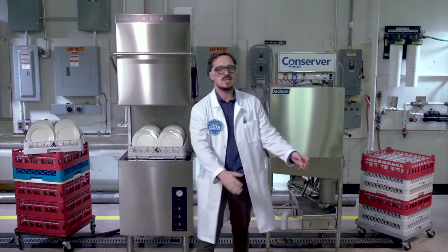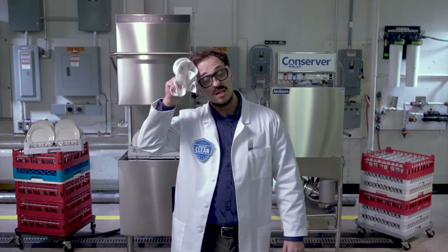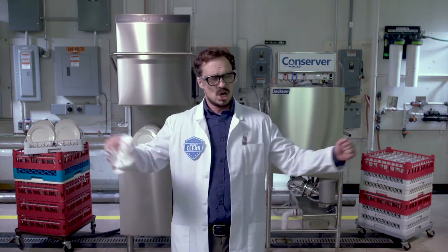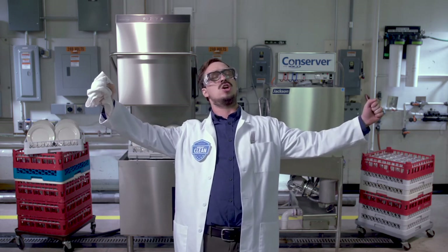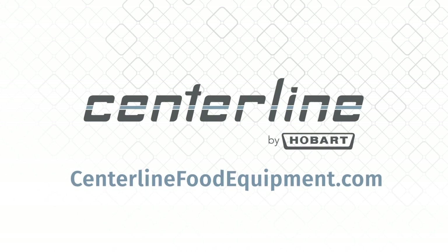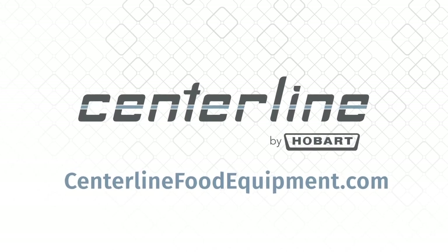Sounds like this episode is out for the count. What a battle! Thanks for visiting the Hobart Innovation Lab, and until next time, keep it clean! Hobart Clean. For more information, visit centerlinefoodequipment.com. We'll see you next time!